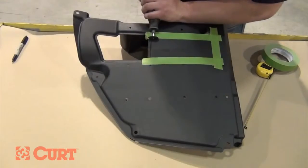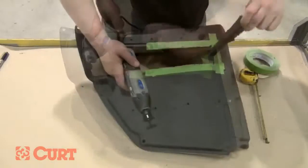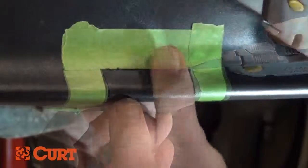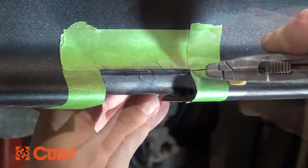A rotary tool may be best for cutting heavy duty fascia, while a razor knife may be appropriate for a thinner material to achieve a nice clean cut edge. If you are using a razor knife, be sure not to use excessive force. Score the cutting line and make multiple passes to make a nice clean cut.